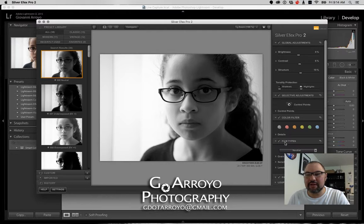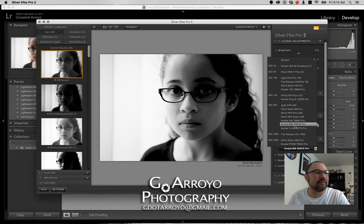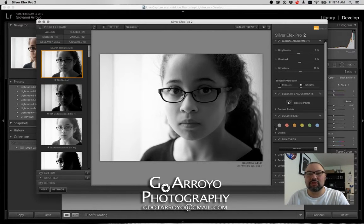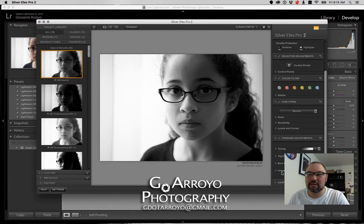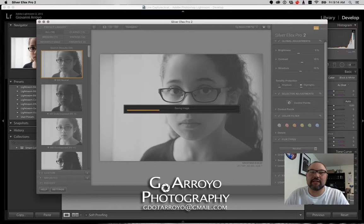One of the final things we can do is select a film type, which is really cool. One of my favorite Nik tools is called Analog Effects, which lets you pick a camera type and such, but we'll leave this on neutral. Let's add a little contrast and check out some finishing adjustments. We'll leave the toning as is, but we'll do a light vignette — that looks about my style. I'm just about done, so I'm going to hit Save and it'll go back into Lightroom.